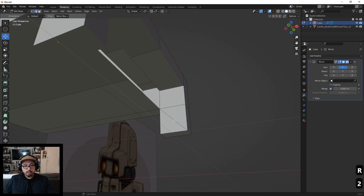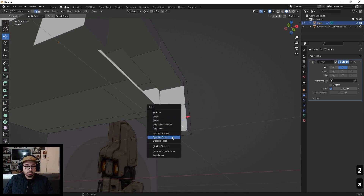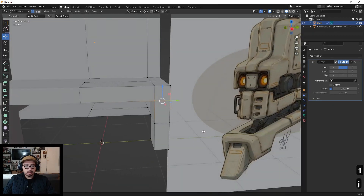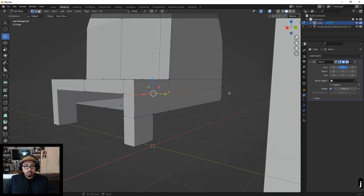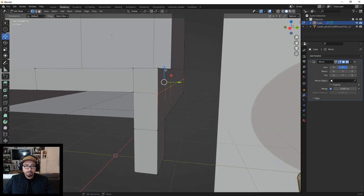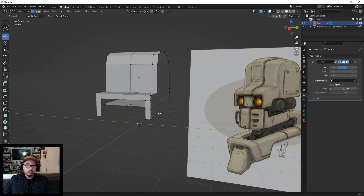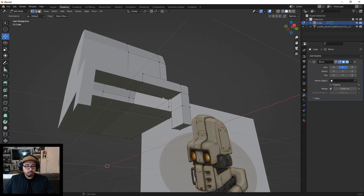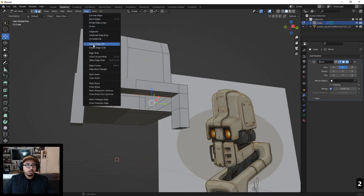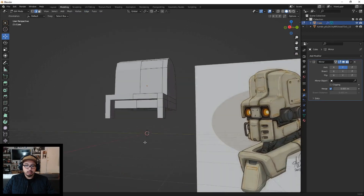Pressing 2 in edit mode switches to edge select. I'm going to dissolve this edge and this one, then make another loop cut aligning it around there. I'll press J to connect the path — that looks pretty good. Let me line this up a little better. Now let's bridge this edge right here — select the edge, then bridge. Awesome, we got the first part done and can start working on the rest of this head.